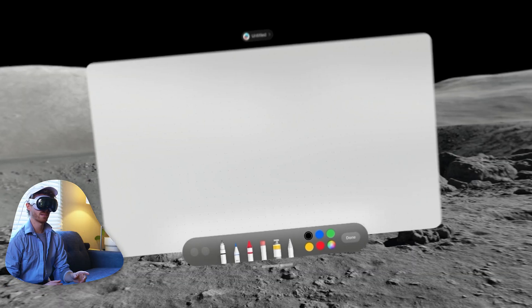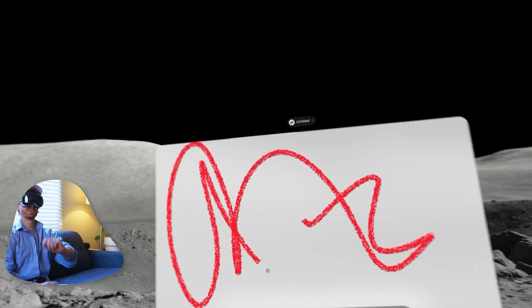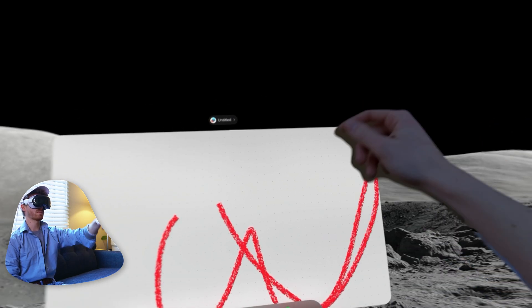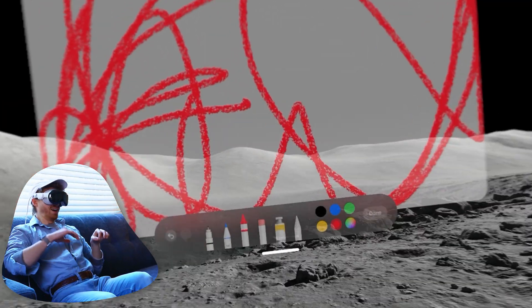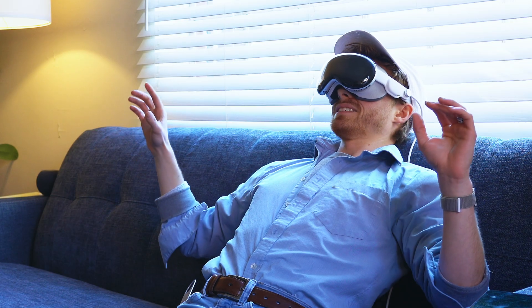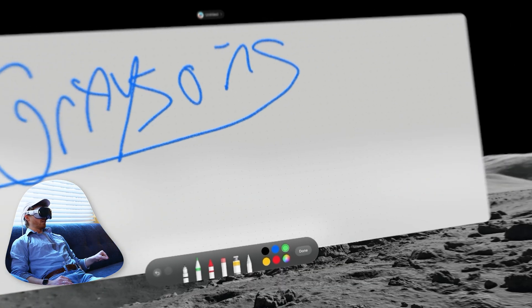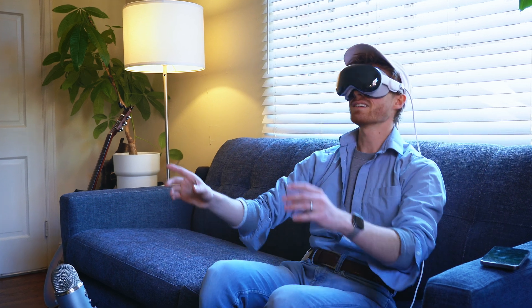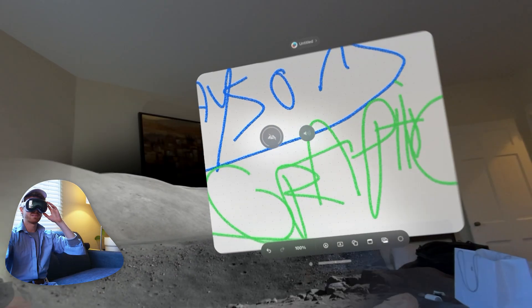I'm just going to see what we can do to design in this thing. We got Freeform pulled up. Can I draw? Whoa, that actually works really well. It feels like I'm like one of those orchestra people. Let me see how big I can make this thing. This is crazy. I got to get out of here — this thing's kind of giving me a headache, it's way too big. How do I escape the moon? Back to the real world, please.